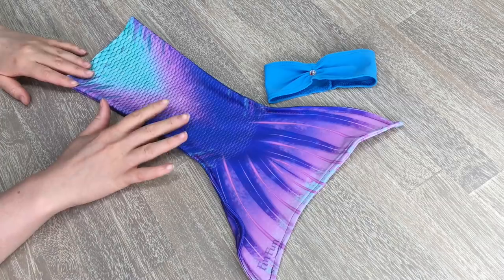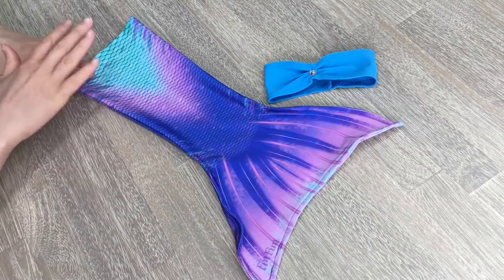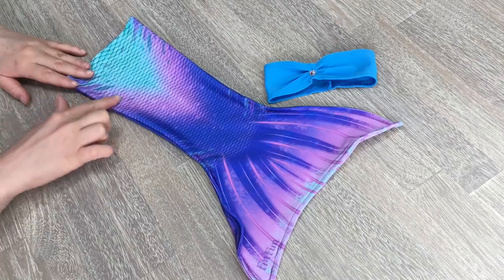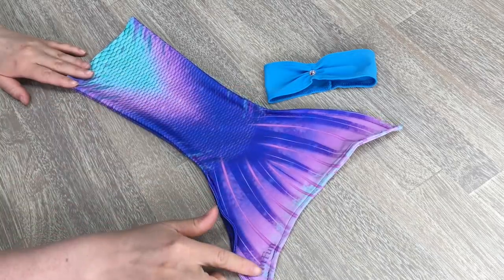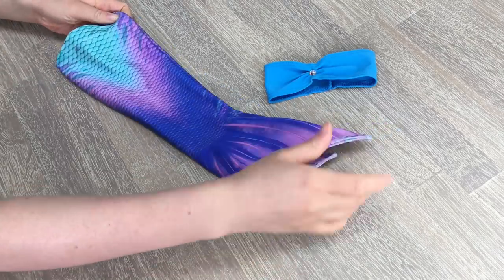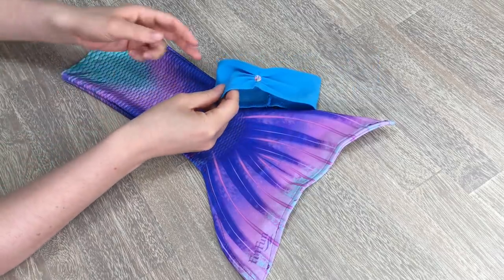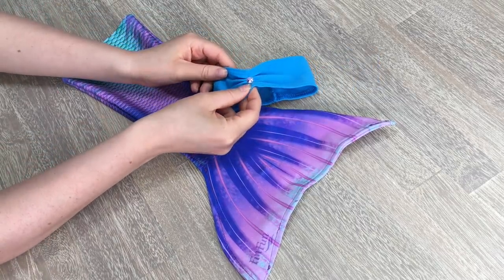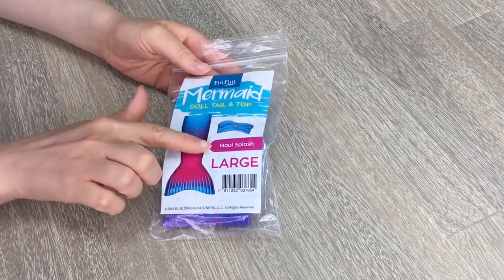Here we have both the top and the tail. Let's take a look at the tail first. I love the coloring — there's some dark purple, some light purple and pink, and some teal on the top. You can see there's a mermaid scale design and it goes out like a mermaid tail, and it says Fin Fun in the corner. The back looks pretty similar, and we have a small top here which is really fun. There's also a small gem in the middle.